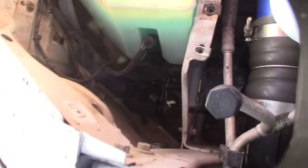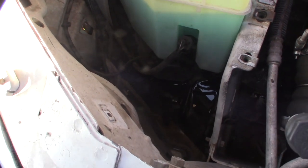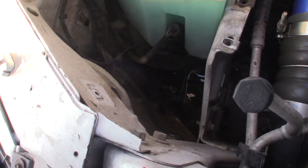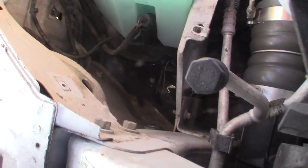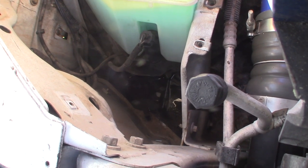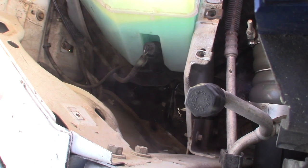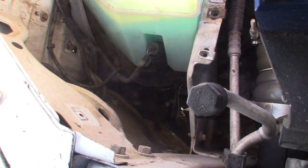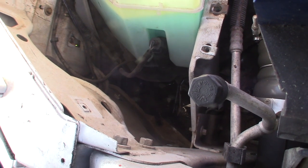Now that those three bolts are loose, I'm going to try to capture this fluid if I can — I just filled it up. There's a connector, the reservoir, and a little hose down there that feeds up to the windshield wipers. I'm going to try to get this tank up out of here without spilling too much of that fluid.